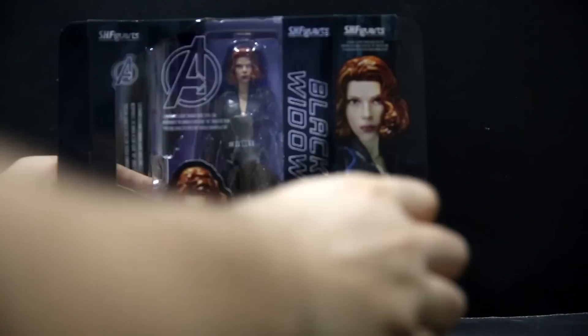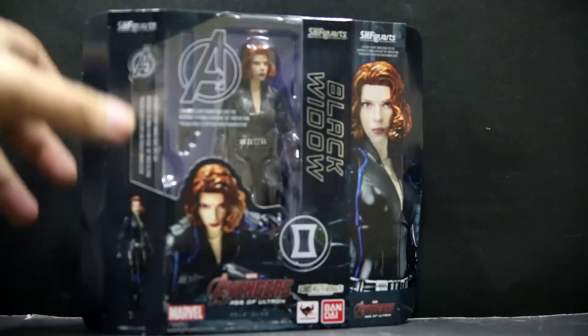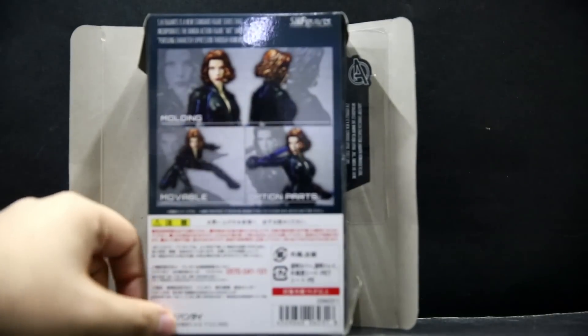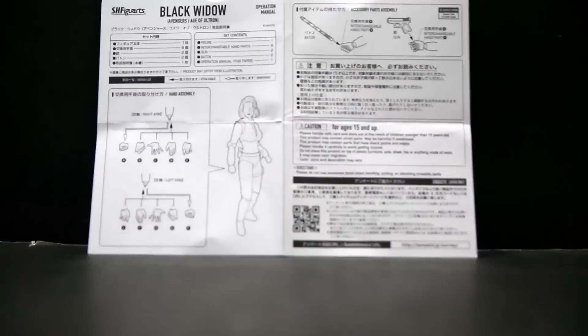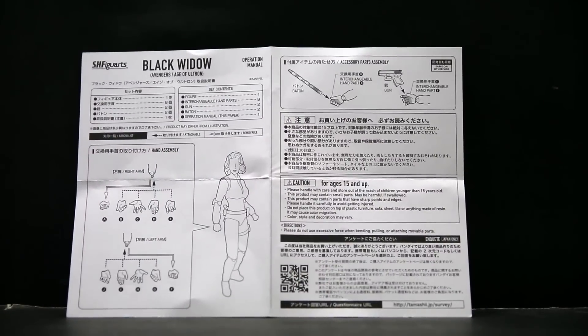Black Widow on the side there. Open up the box, you've got another pose of the figure close up, and there's a nice shine to this box as well. Unlike the Ant-Man box, it's a bit more of a matte color. A few more poses on the back — moulding, moveable, option parts. If you want to take a closer look at the box, please feel free to head over to the Flickr or Facebook link in the video description. Inside there is a single instruction sheet that does contain some English on it.